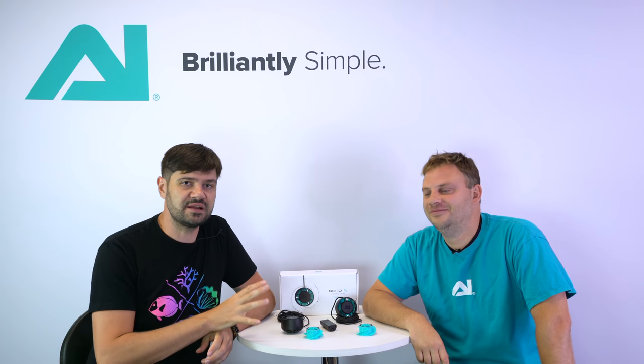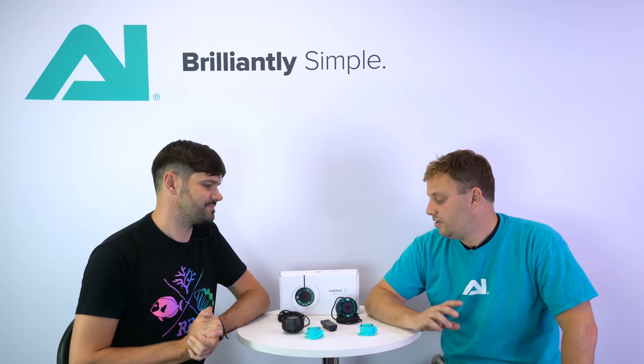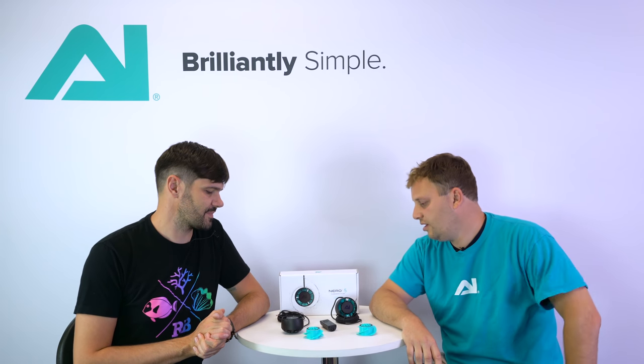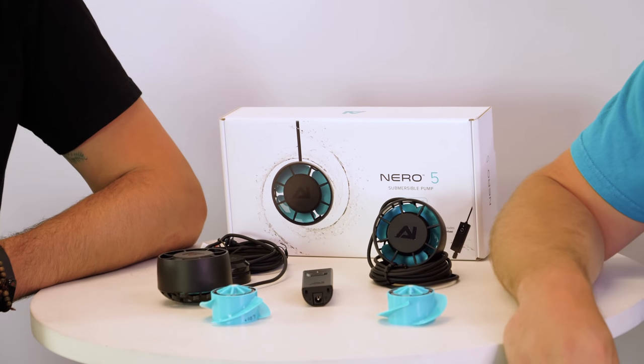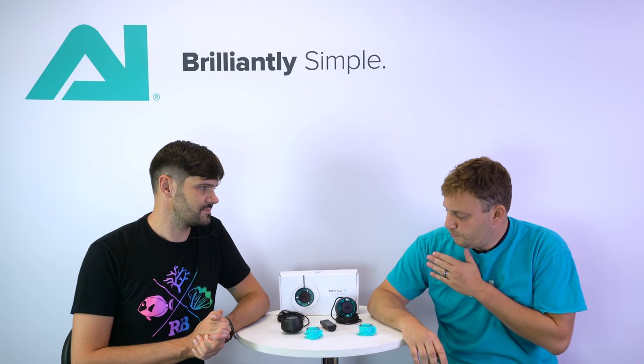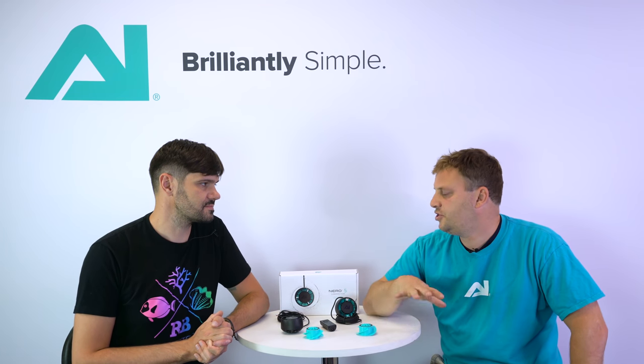As soon as I learned about the Nero 5 from Aqua Illumination, I knew it was going to be in a class of its own. We've seen how much thrust it puts out and how great it looks in the aquarium — I'm super excited about this pump. It's not often I see an aquarium product where I can project myself into the future and see this pump in use all over the world on all kinds of reef tanks. We're putting final touches on the firmware and software now — these are first-article samples. We're looking at probably end of August, beginning of September for it to start appearing in your local fish store. The price point will be $299, which puts it right in line with the performance and feature set you get.